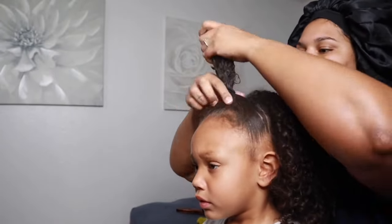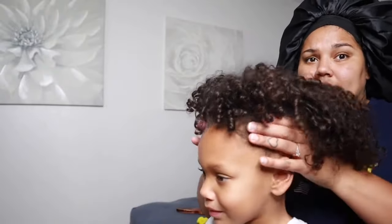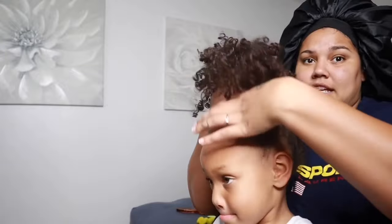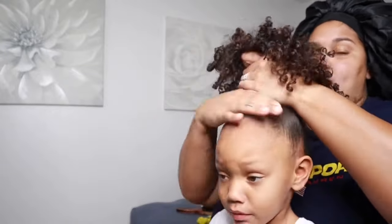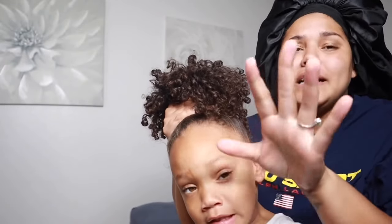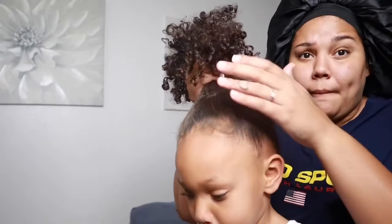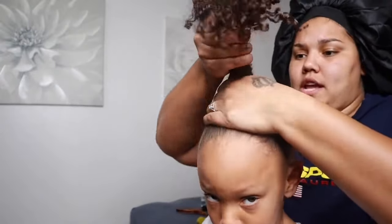I'm just going to go ahead and take that hairstyle — that hair tie — out. So we're gonna be doing a cute little high puff. You're just gonna take all of this hair. Now again, this is for moms — sometimes you just need something quick but it still needs to be cute, because you don't want your babies looking a mess. Take all of her hair.